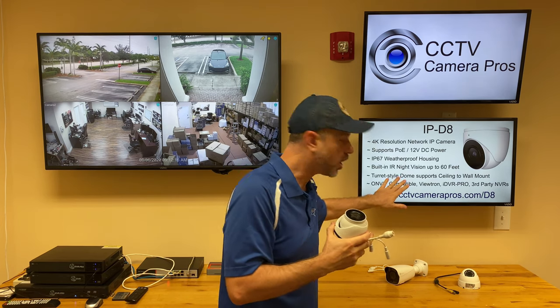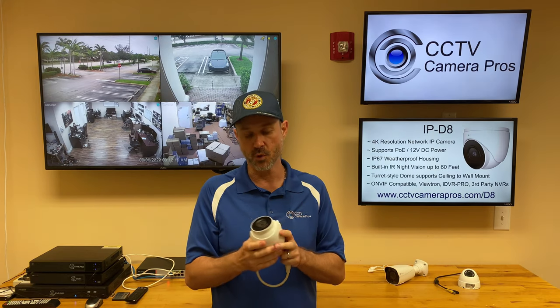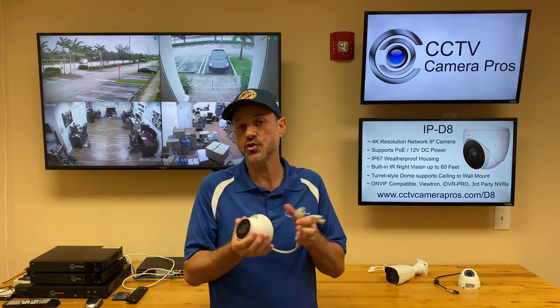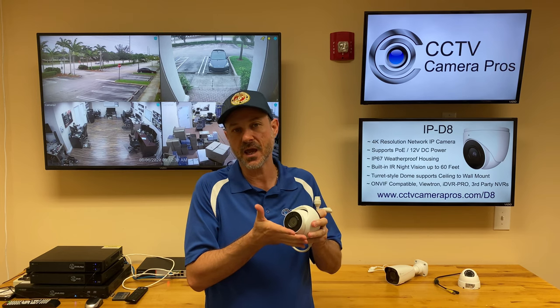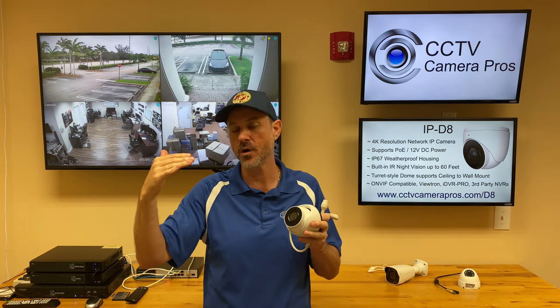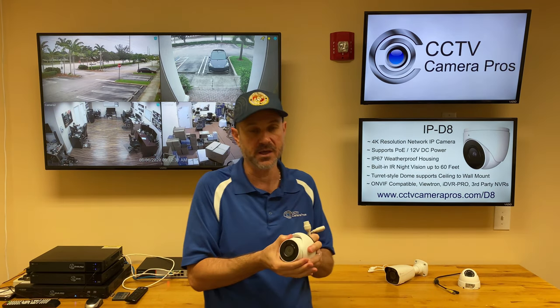As I mentioned, this is ONVIF compatible. So any third party NVR that supports the ONVIF IP protocol, this camera should work with. Even if it's a lower resolution NVR — like 1080p or 4 megapixel — you can lower the stream of this camera down from 4K resolution to 4 megapixel, 1080p, or even 720p if you need to.